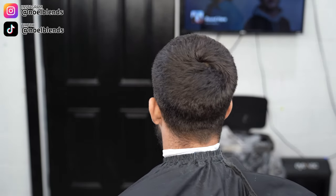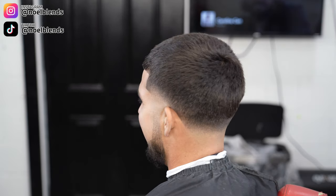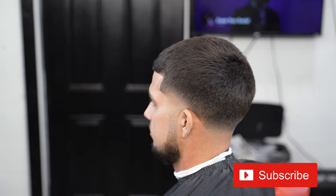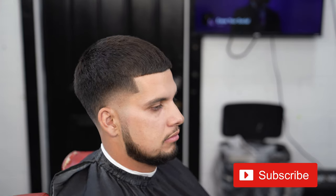Just in case you forgot what my client came in looking like — that was the before, and this is the after. I think the cut came out super dope — no enhancements, just super organic. Basic taper, mid taper, burst taper — whatever you want to call it. Clean overall haircut. If these steps helped you, let me know in the comments, send me a message on Instagram, follow me at Noel Blends, and on TikTok at Noel Blends. Like, comment, subscribe, and hit that notification bell. Your boy Noel Blends — see you guys next week, peace.